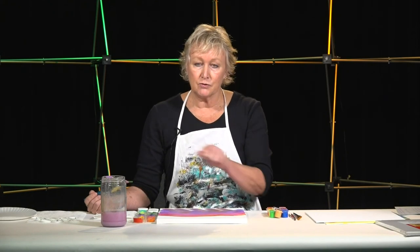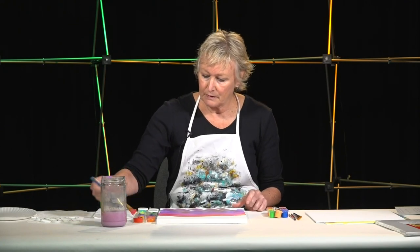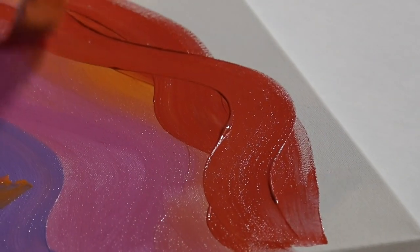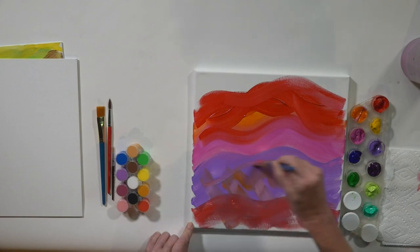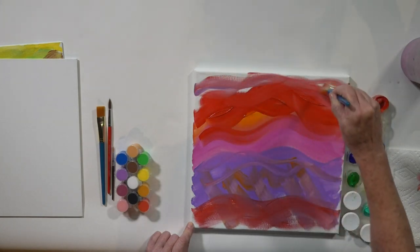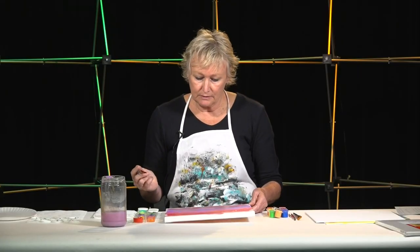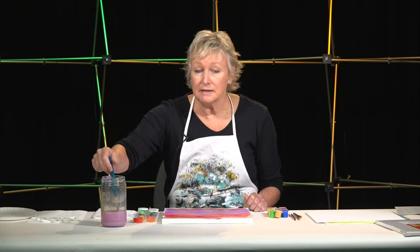I like to use a hair dryer — I keep one handy at my studio and I might dry one level before I put another one on. I'll add a little red; that feels fun. Again, I'm not trying to create a landscape or something that has a recognizable image to it. I'm basically just going to play with the color and see what feels right. That's the essence of this whole project — really just to play with paint.